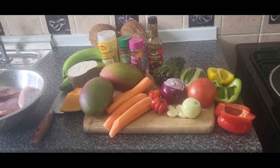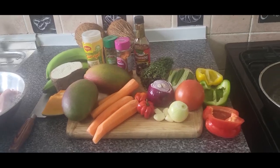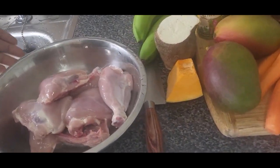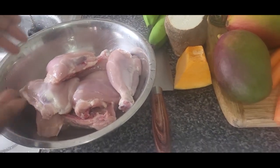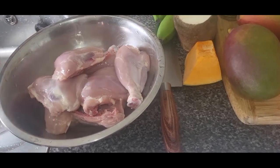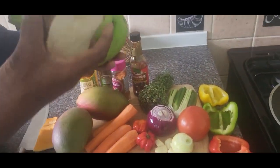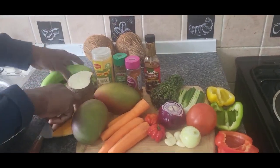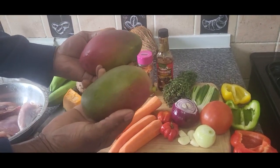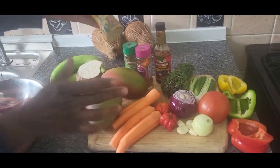So today I have done some mango juice stew chicken — mango juice stew chicken, my people. See my chicken over here: I got some leg and thigh, washed them already with vinegar and lime, rinsed them and everything. And this is my mango — I'm gonna blend the mango to cook my chicken. I got my purple mango.